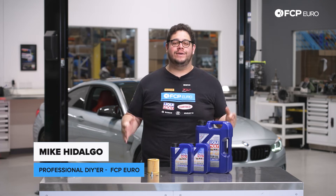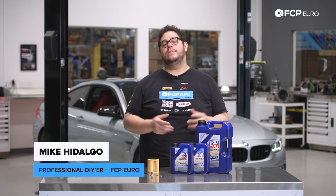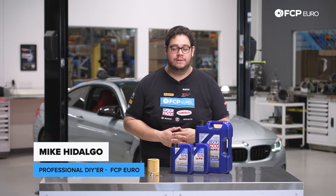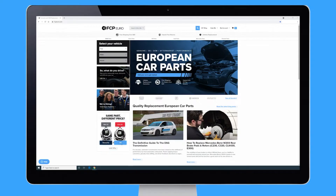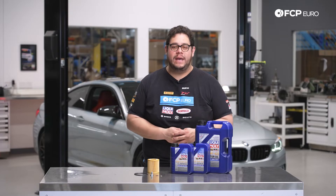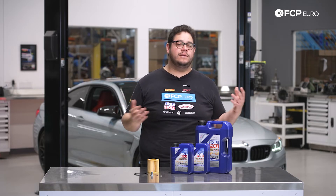What's going on my good people? Mike Hidalgo here. Thank you for joining us on another FCP Euro DIY. Today we're going to be working on a 2018 BMW M4 F82, covering how to do an oil change. This is a simple yet super important DIY that anyone at home can tackle in the garage, driveway, or on the lift if you have one.